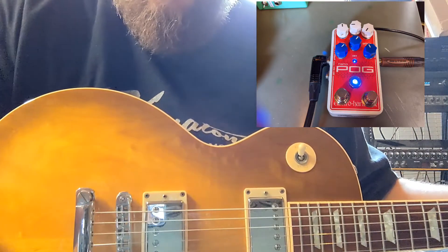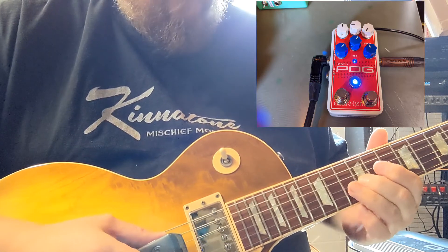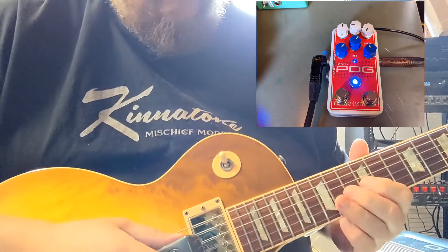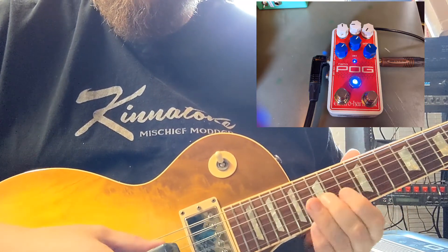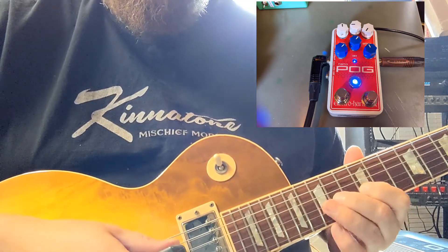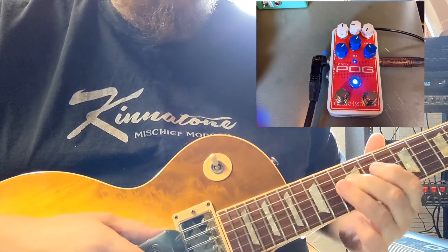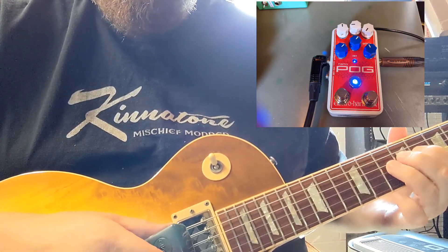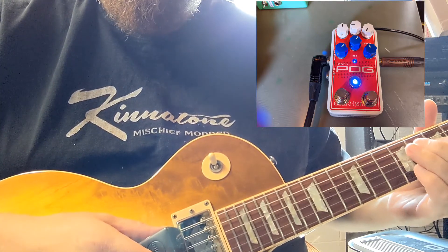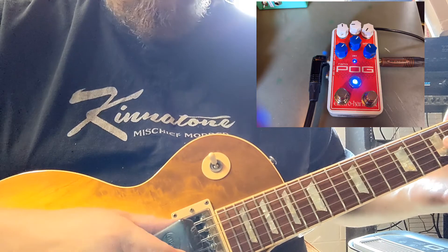Let's try something different. Let's try like one of the higher strings. Without it. Let's hear it with the Nanopog.